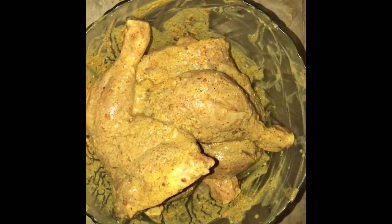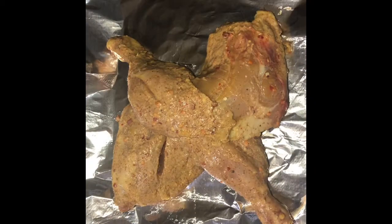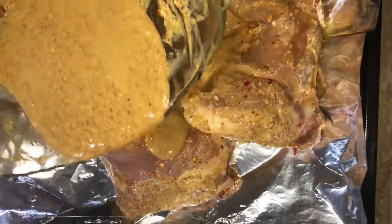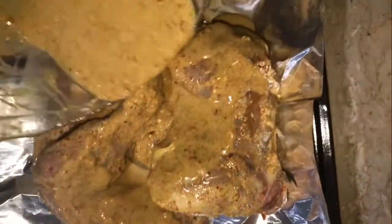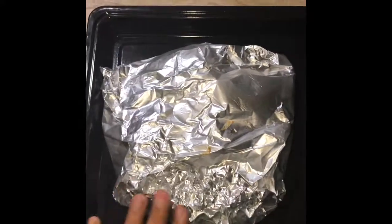We will put it on top. I have wrapped the chicken in foil paper. The chicken is very juicy.